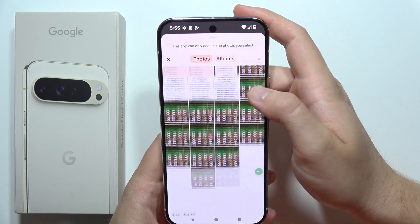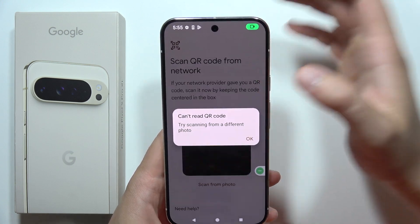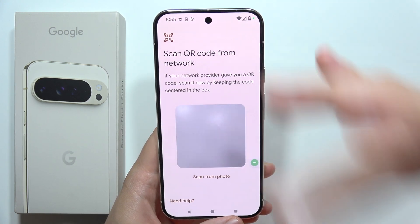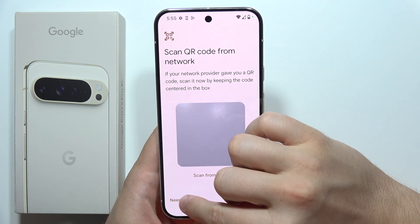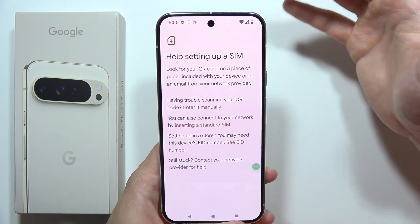You can actually save this. Let's say that this is the QR code — we choose it and it will automatically read the QR code from the photo. But also when you click here on the left bottom corner, you've got the option to input the code manually.